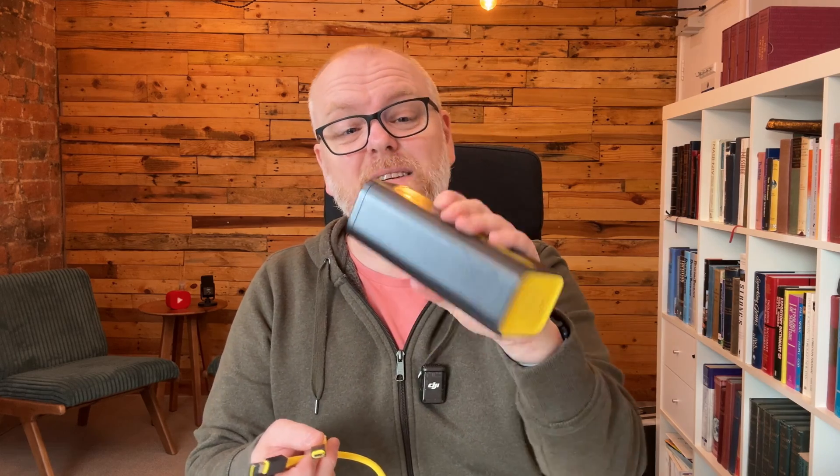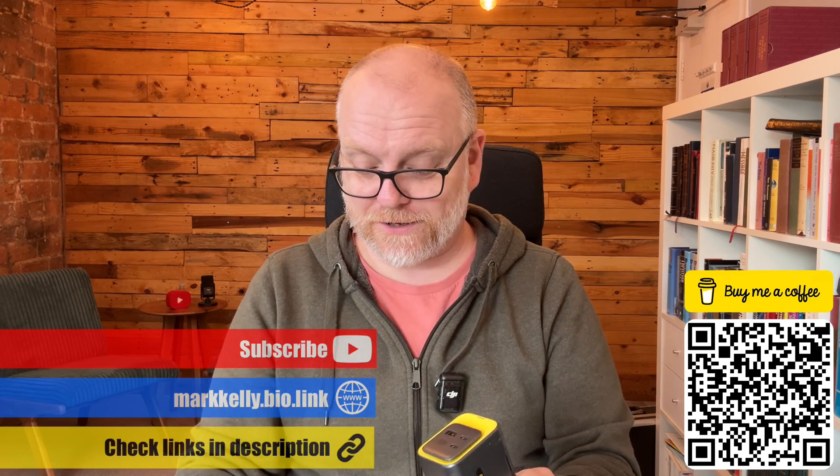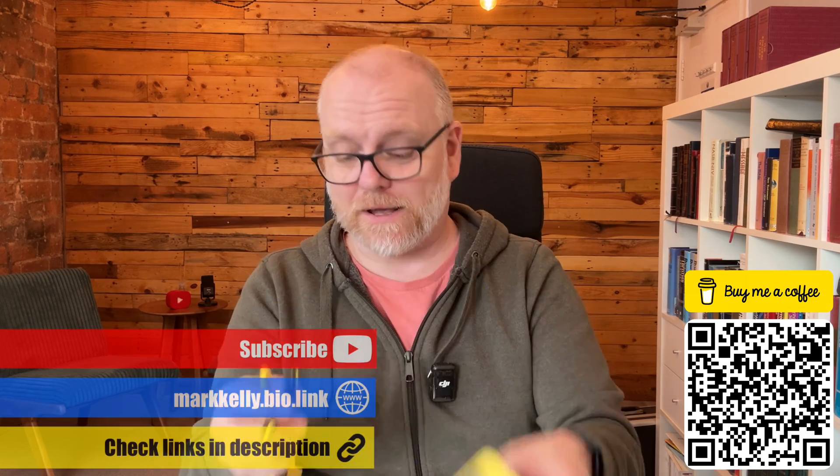Do I wish this was a little bit longer? Yeah, I do actually, because when you're in a coffee shop sometimes the plug is quite far under the table. But then again, if you use it in combination with the battery pack, you're all right — you keep the battery pack charged on one side, and then on the other side you charge your device from the battery pack.